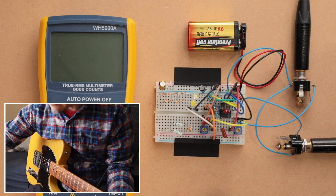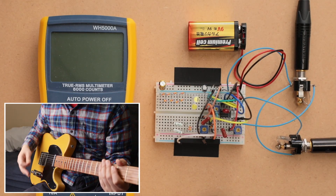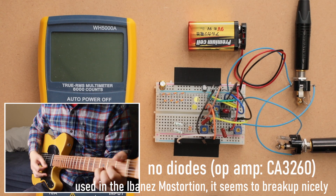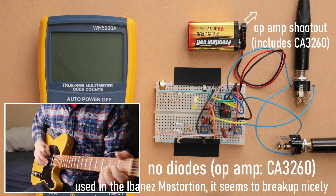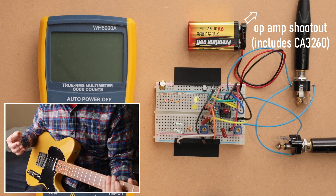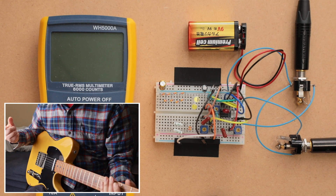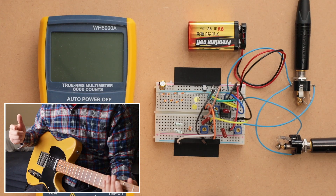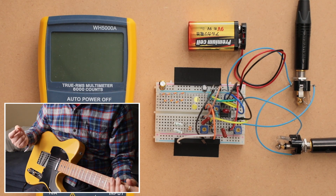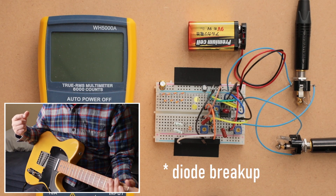Now I'll remove the diodes entirely, so the circuit is just the op-amp — any overdrive you hear is going to be the op-amp clipping. You notice it's not a whole lot different from when we had the LEDs. The LEDs were clipping because they were lighting up, but tonally you don't hear a whole lot of difference — just a little bit of the edginess or nastiness of the op-amp breakup is gone, so it gets a little bit smoother. The LEDs are adding just a little bit of breakup to the op-amp.